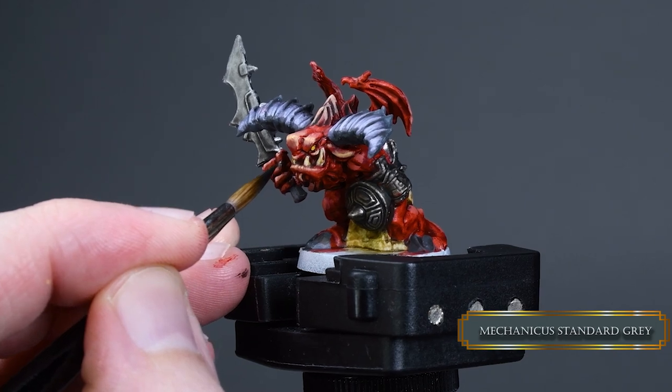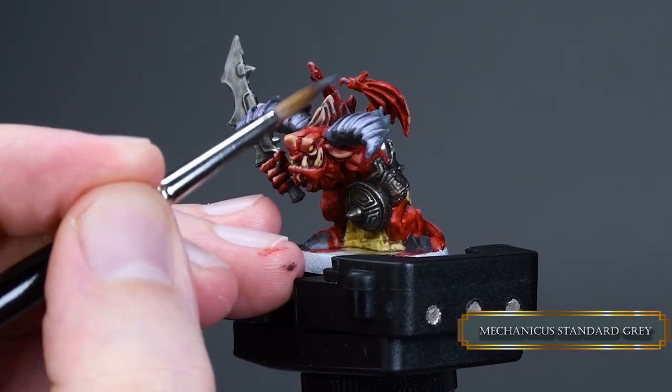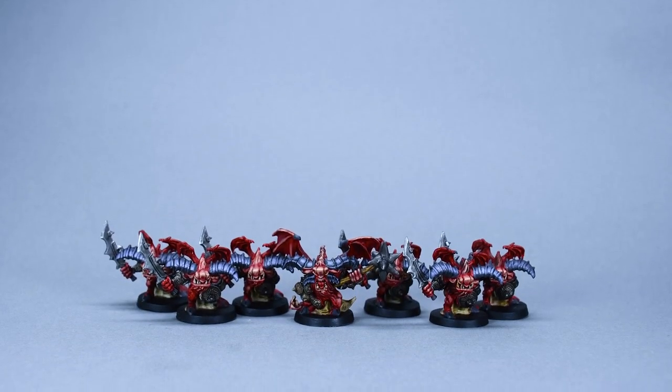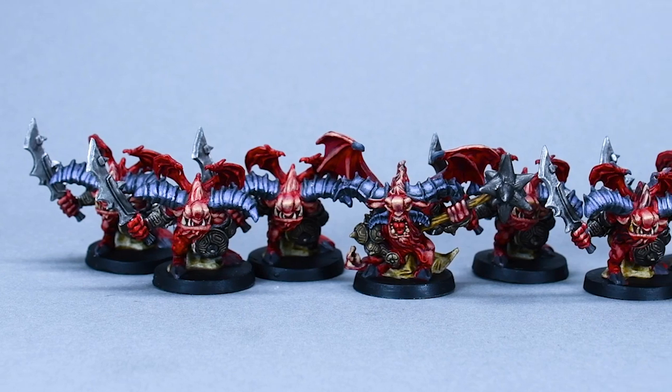Lastly we paint his little nails and those wing claws with Mechanicus Standard Grey. And guys, that's it. These little imps take around 30 minutes to paint one, so you can do them on a lazy evening.